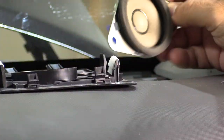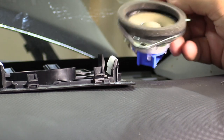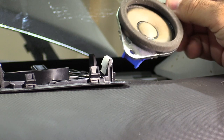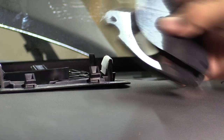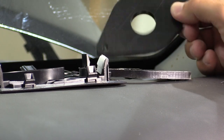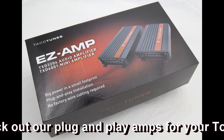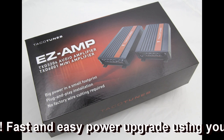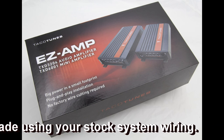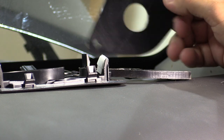When we remove the stock tweeter in the 4Runner, we end up with a couple of challenges. The first is you end up with an odd-shaped hole, so installing aftermarket tweeters can be a challenge. That is where our tweeter adapters come into play. We offer these adapters that allow you to install aftermarket tweeters into your 4Runner.